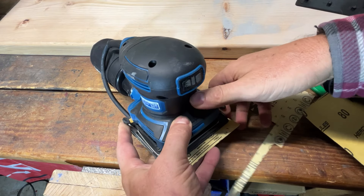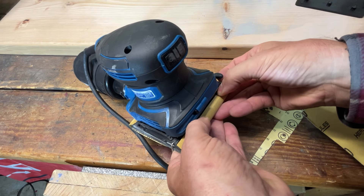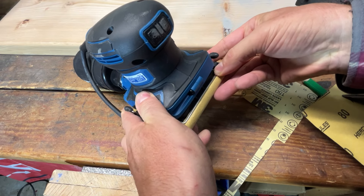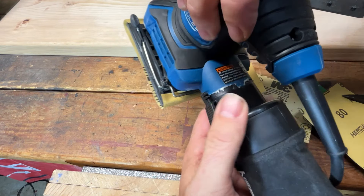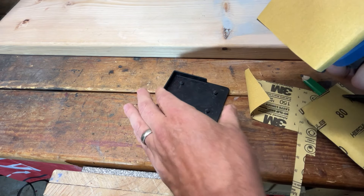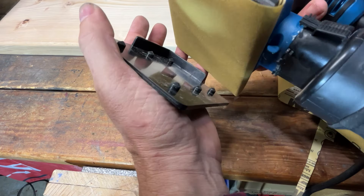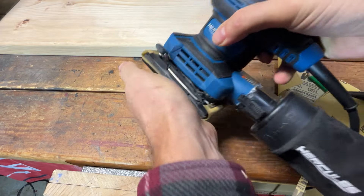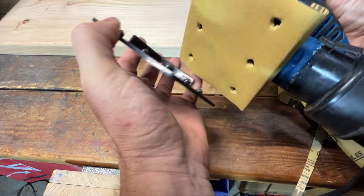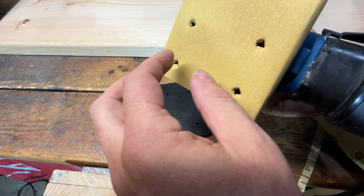We've got the clamp down on one side. Now we're going to lift the clamp up on the other side and get the sandpaper in there. Make sure you have enough paper in there so you can clamp it down properly. Now I'm going to use this punch to cut the dust holes in the sandpaper.